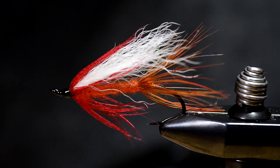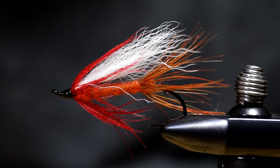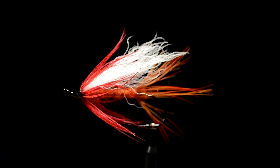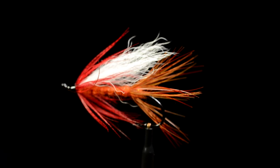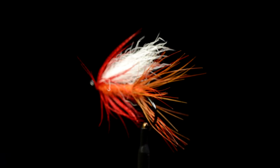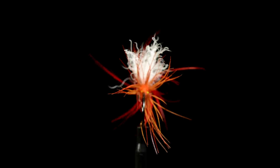That's it. Okay guys, that's all for today. The Polar Shrimp, ready for fishing. Thanks for watching.